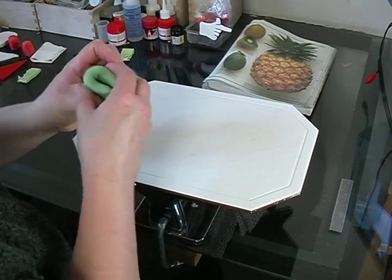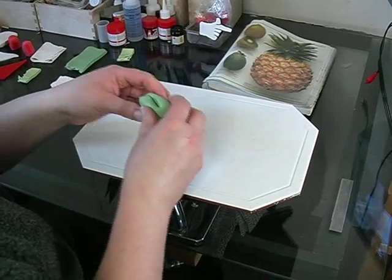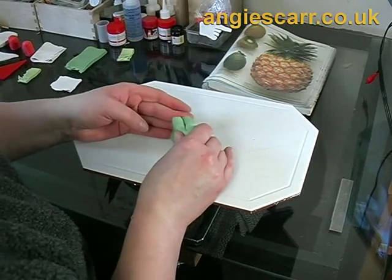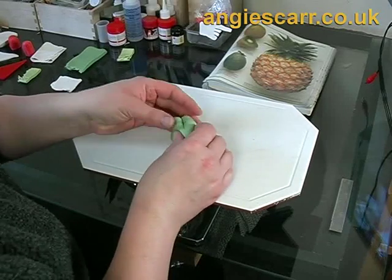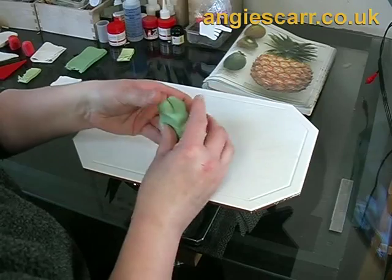Take a tiny piece of leaf green Fimo and mix it well with at least a half block of translucent Fimo. Your ratio might be around 40 to 1. You might want to change the shade slightly by adding a little yellow or some of the other green which is brighter.